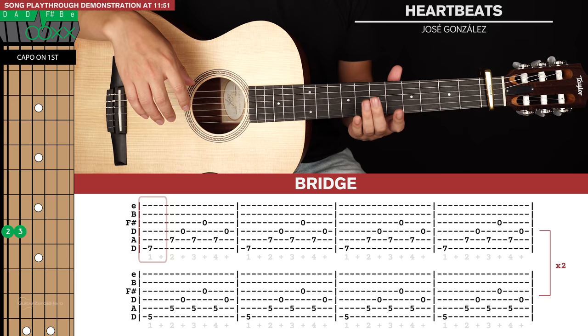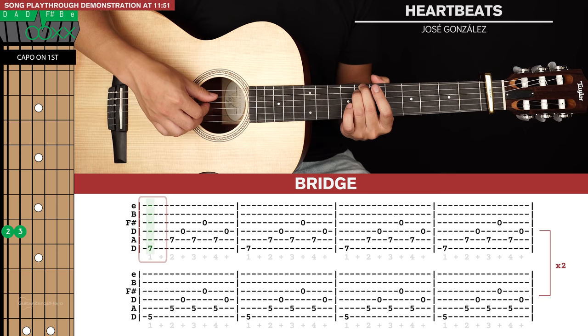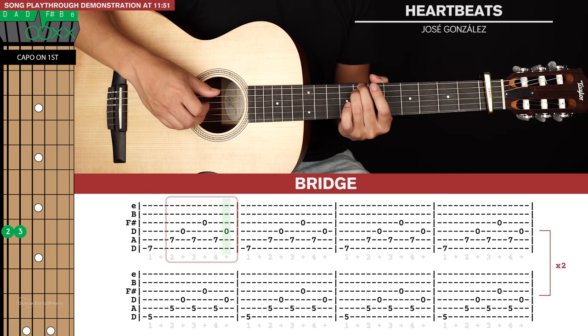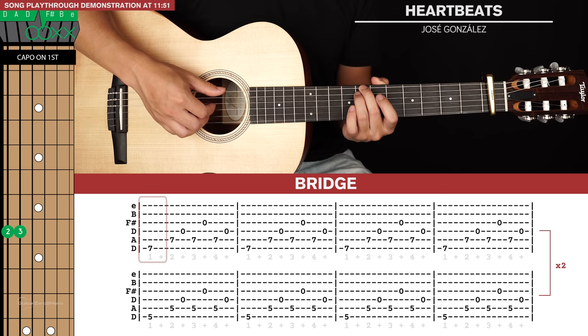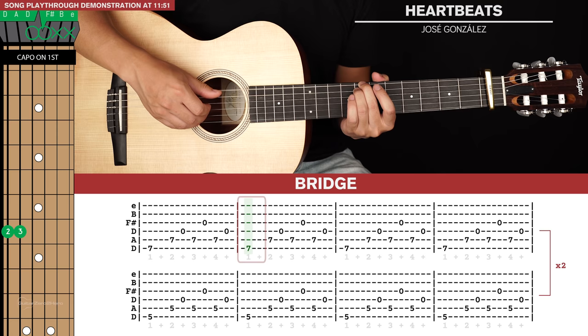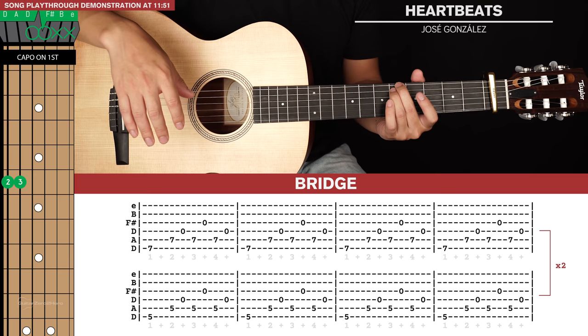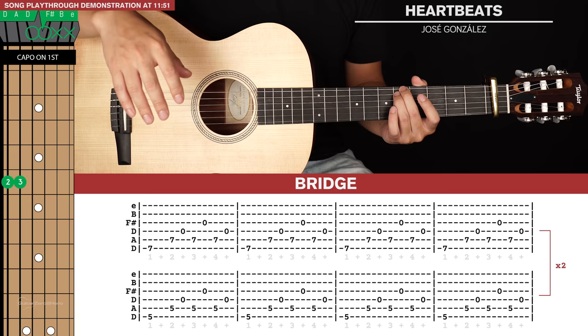The final thing we need to learn is the bridge. There's three lines of tab and it's quite simple. We're going to start with our middle and ring finger on the seventh fret relative to the capo on the sixth and fifth strings. The picking pattern: hit the bass note which is the sixth string, and then there's a six-note run — fifth, fourth, fifth, third, fifth, fourth. We're going to play that four times for the first line of tab. Then for the second line, shift this shape down to the fifth fret relative to the capo and play that four times with the same picking pattern.